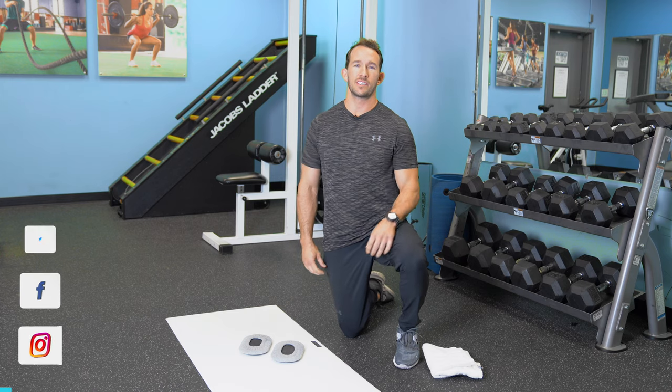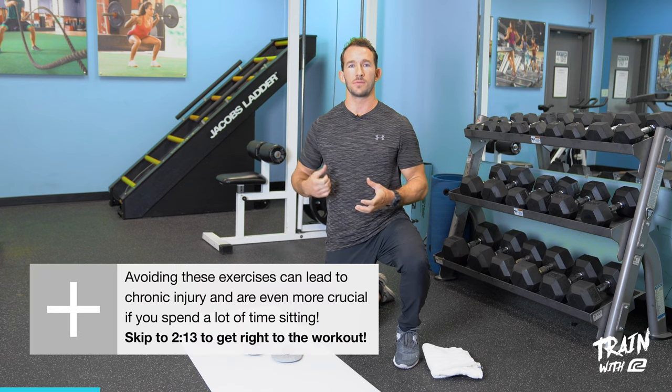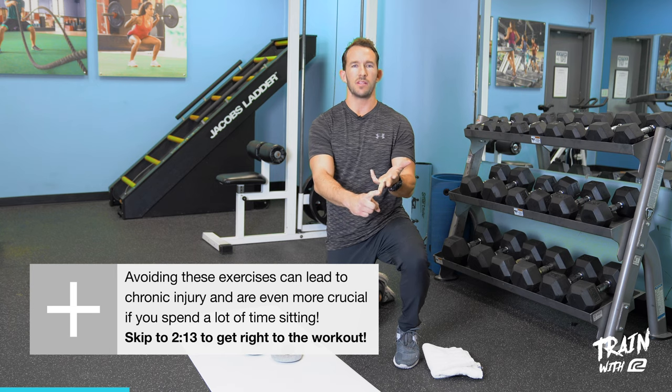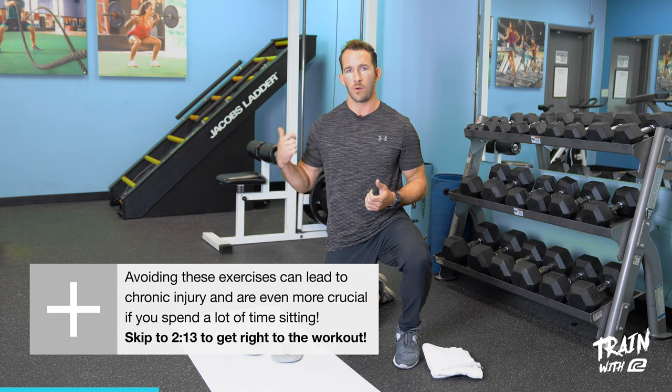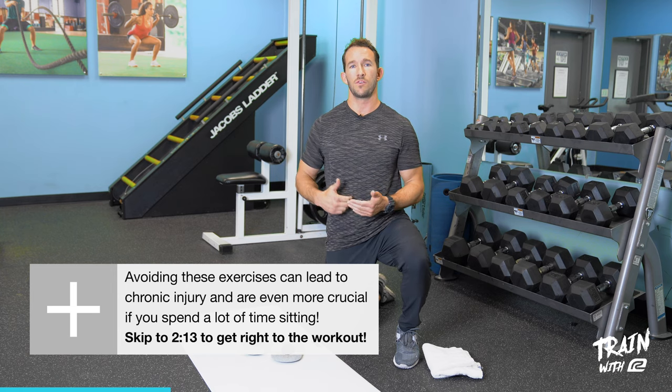Hey everyone, Chad Van Herp here with 360fitcoaches.com and your personal training authority here at Roadrunner Sports. Today I'm addressing a matter that hits close to home for me — as runners, a lot of times you all aren't making time for strength workouts. Life can get busy between training runs, work, and kids' activities, and it just gets lost. But it's so important to make this a priority. You've got to be strong to run strong.